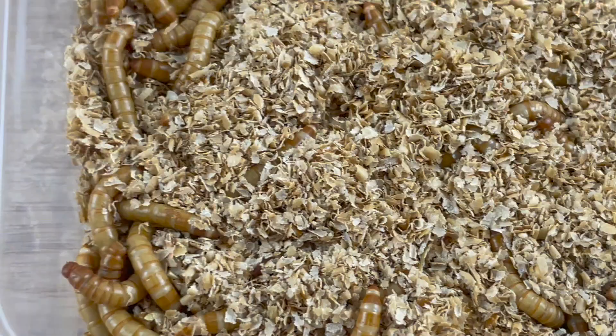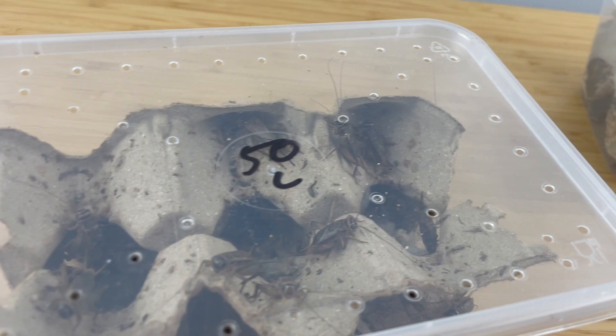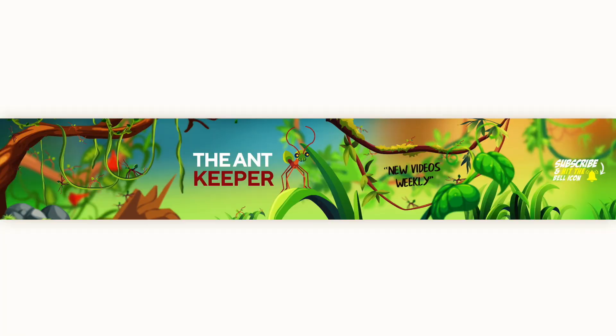Welcome to another episode of The Ant Keeper where I upload every week about all things ant related. If you find yourself enjoying this video then subscribe and join the AK colony. Your support really helps me out and I really appreciate it.